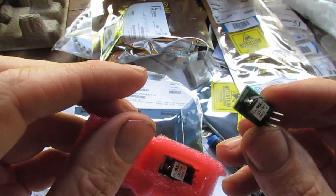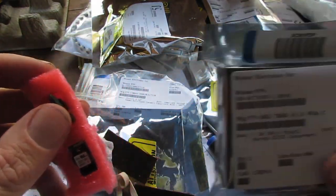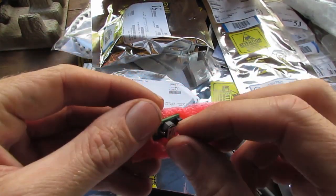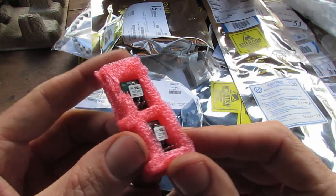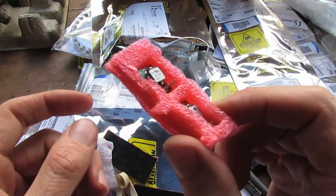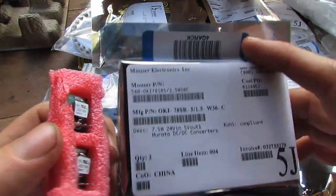I've got a 5 volt one and a 3.3 volt one. The 3.3 volt powers my 5.8 GHz transmitter. They apparently put out one and a half amps and the input voltage range is really wide — something like 7 to 36 volts — so you can basically put any combination of LiPo cells on these and they should work.